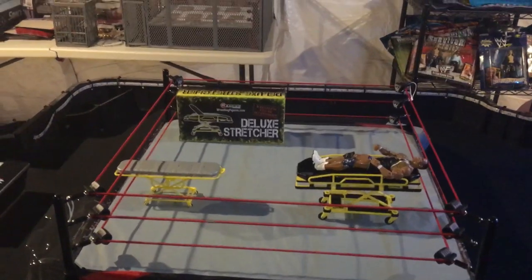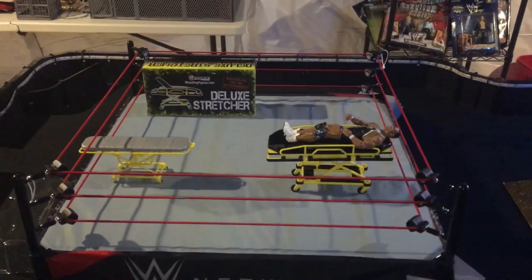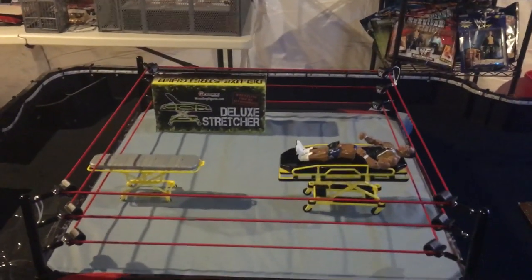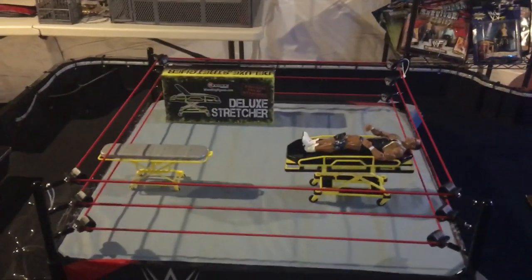Christmas is coming up — pretty cool stocking stuffer for your child or for yourself. As always, Super J is scouring the globe for the coolest accessories and wrestling figures by Mattel and other companies. I've got the coolest accessories, the coolest rings, a T-shirt wall that's growing every day, and of course one of the best collections out there on YouTube.